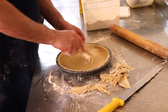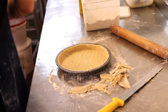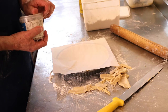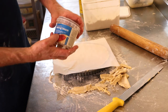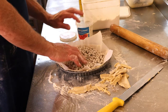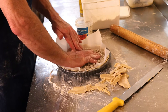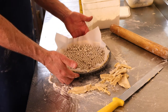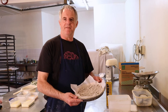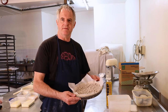Pop that piece of baking paper on it, and these are baking ceramic beans. Pop that into the oven for around about 15 minutes. The temperature of the oven is around about 150 degrees Celsius.